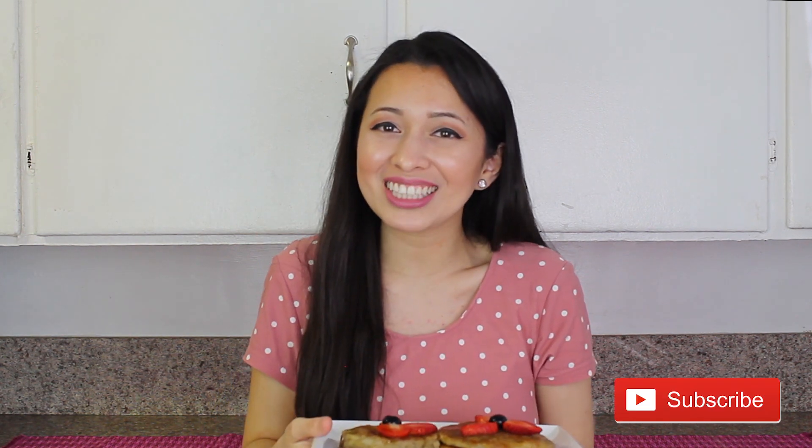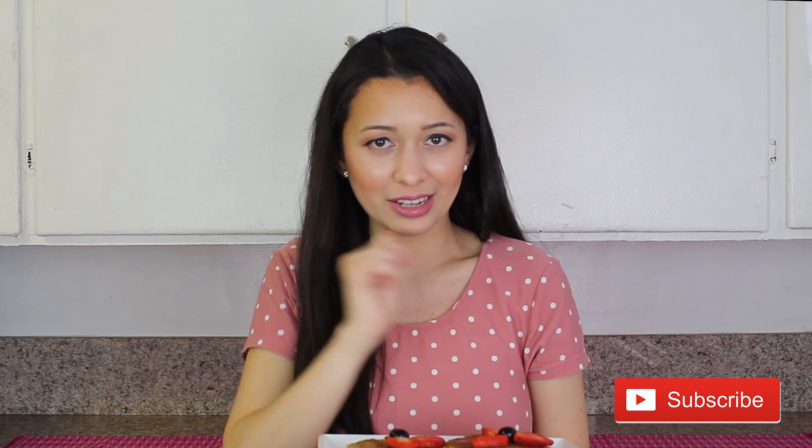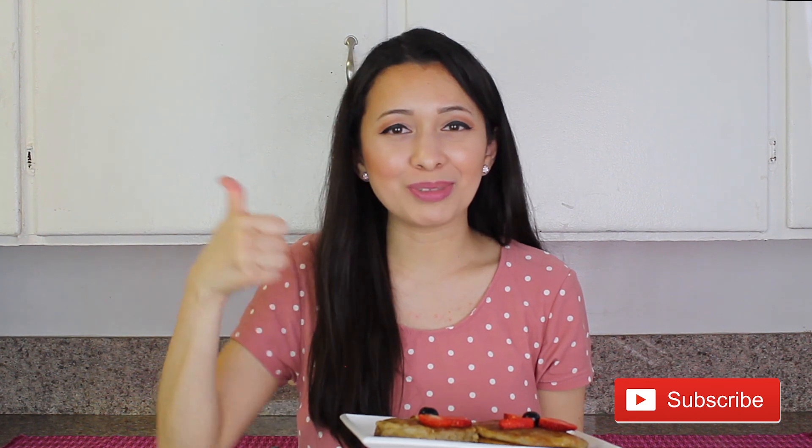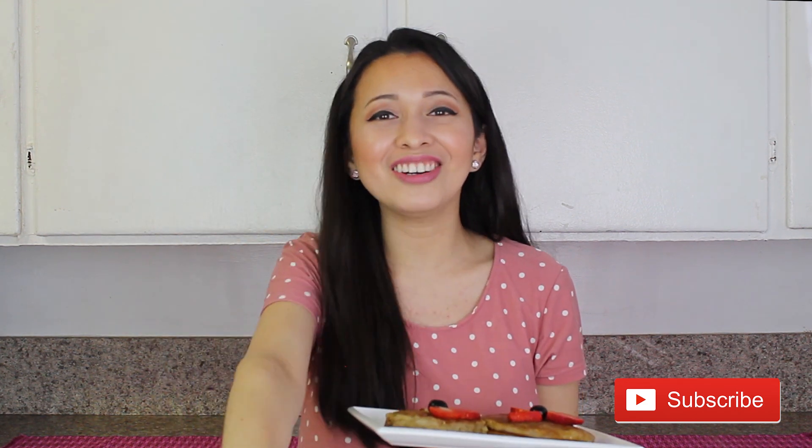Thank you guys for watching. I can't wait to see you next week with a new video. If you're stuck at home, make sure that you do whatever it is that you were putting on hold, because I know this time might not be the best to travel or go out. I have found time to do recipes and just do great things that I've been putting off my list. I hope you guys also do the same. I can't wait to see you next week with a brand new video. Thank you for watching, thank you for subscribing. Don't forget to leave a thumbs up and leave me any comments below. I will see you next week, bye guys!